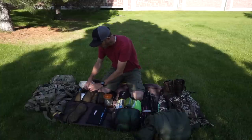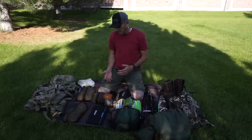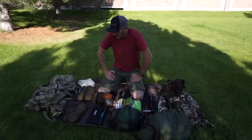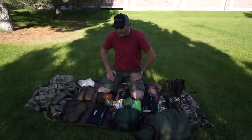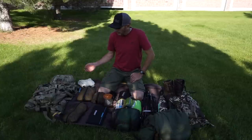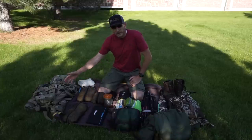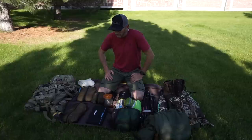I also throw in two or three garbage bags. After dressing the elk, I lay the meat on the garbage bags to keep it out of the pine needles and debris. It also keeps the pack cleaner — once the meat is in the game bag, I can put it in the garbage bag until I can get it hung to dry.